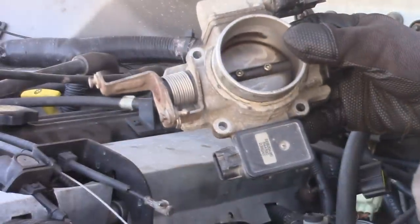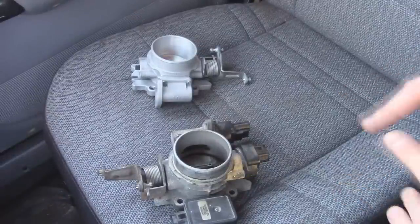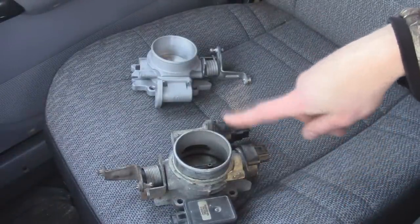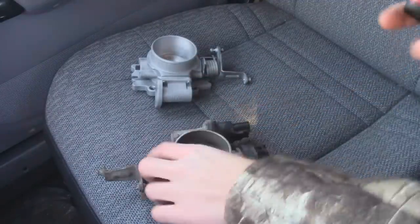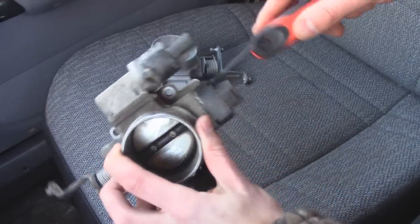With the old throttle body off, we can take off all the sensors and put it on the new throttle body. Now I can see the two throttle bodies side by side, and we need to swap these three sensors right here. We've got our TPS, which is our throttle position sensor, we've got our map sensor, and then we've got our speed control sensor. To take them off, we have to have a Torx. I'm going to start with the throttle position sensor — it's going to be a T20.